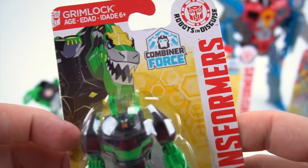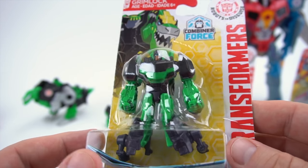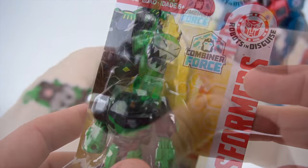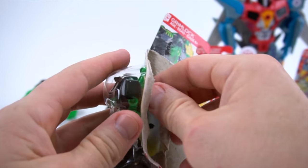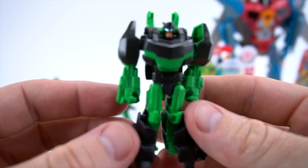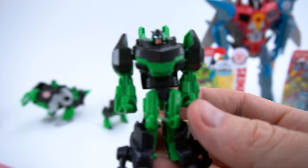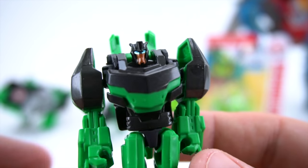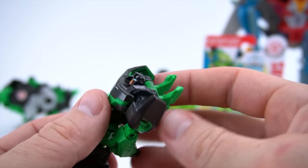Let's go on to Grimlock. Here's the Grimlock Combiner Force wave one - he's pretty much going to be the same as this Legion class wave one. Let's cut the tape and get him out. Here is the Grimlock - look at his blue eyes, they're kind of shiny, it's like they're glowing. Zoom in on his eyes - look at that, kind of glowing. So there is Grimlock.